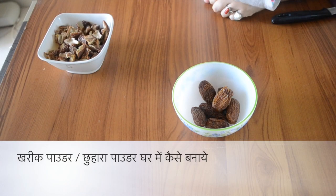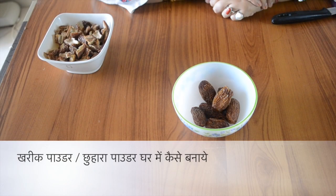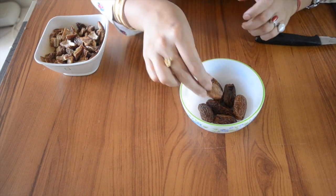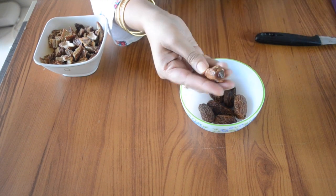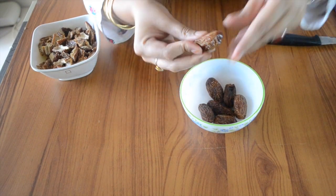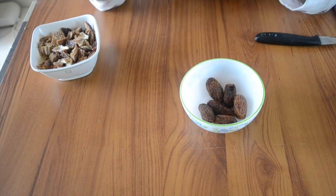Hello, welcome to Chishu World. Today we are sharing how to make a chuhara powder or kharik powder, which is what it is called in the house. This was a request from a reader — we had a video in English and I had a request for it in Hindi, so today we are doing it.